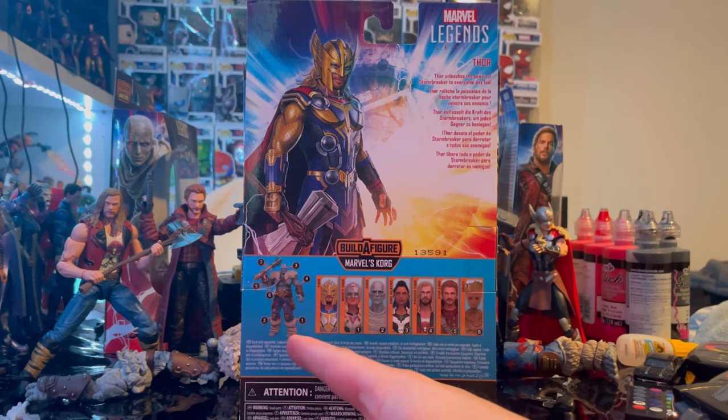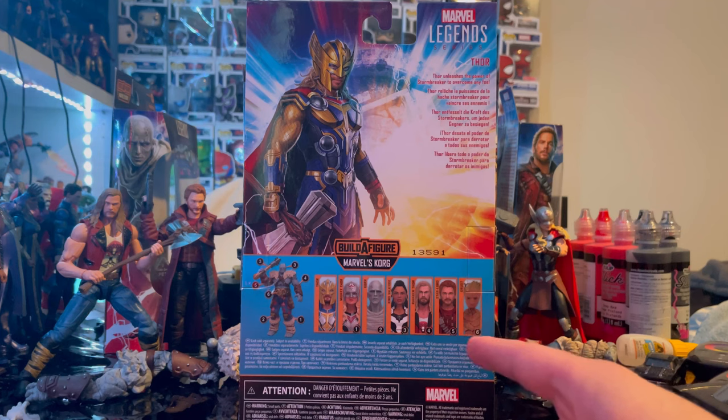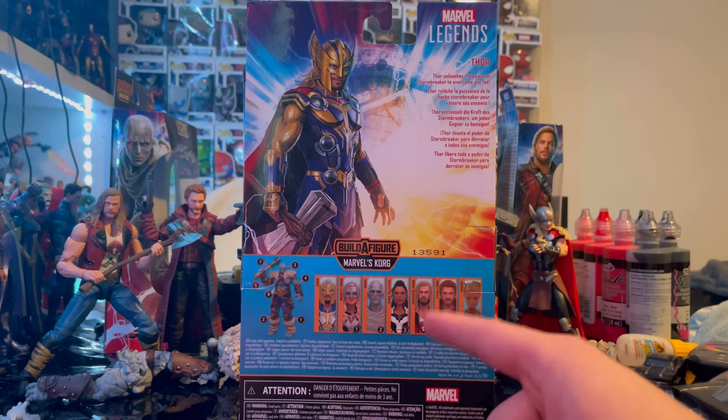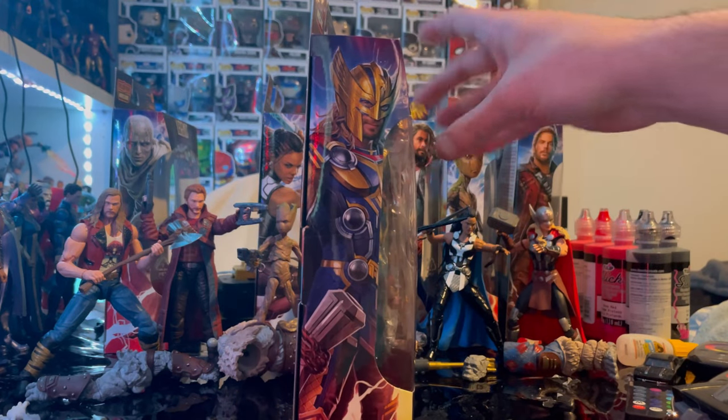For this wave we are building Korg. Right now we are doing Thor — we already did all the other figures in the wave: Mighty Thor, Jane Foster Thor, Gorr, King Valkyrie, Ravager Thor, Starlord, and Groot. Here's the other side if you want to see that.